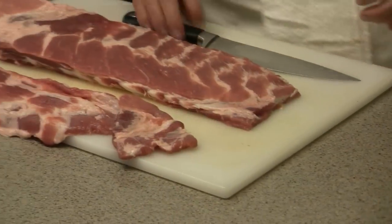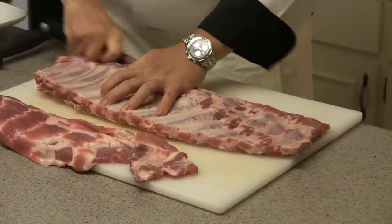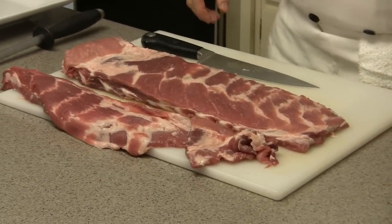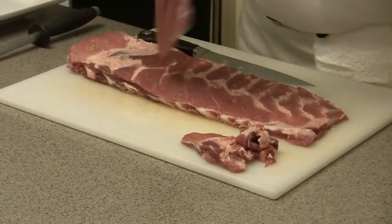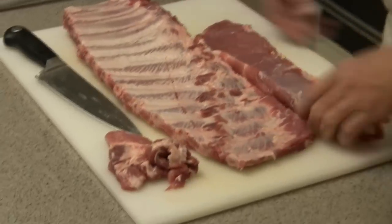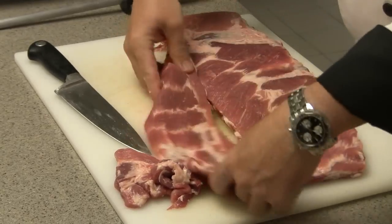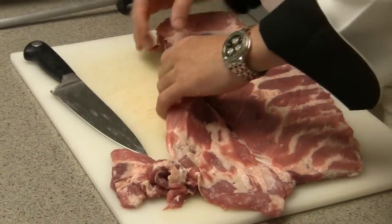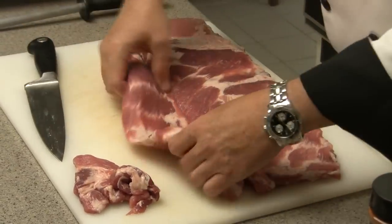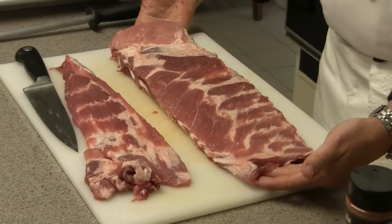That trimmed tail piece you can add to your rib tips and smoke it with them. Looking pretty clean on both sides — maybe just take a little bit more off this bone here to make it look a bit more uniform. And that should give you a real nice looking St. Louis rib. So to recap: we went from a full spare rib to cutting off the flap, cutting off the soft bone, creating our brisket bones, and arriving at our true St. Louis style rib.